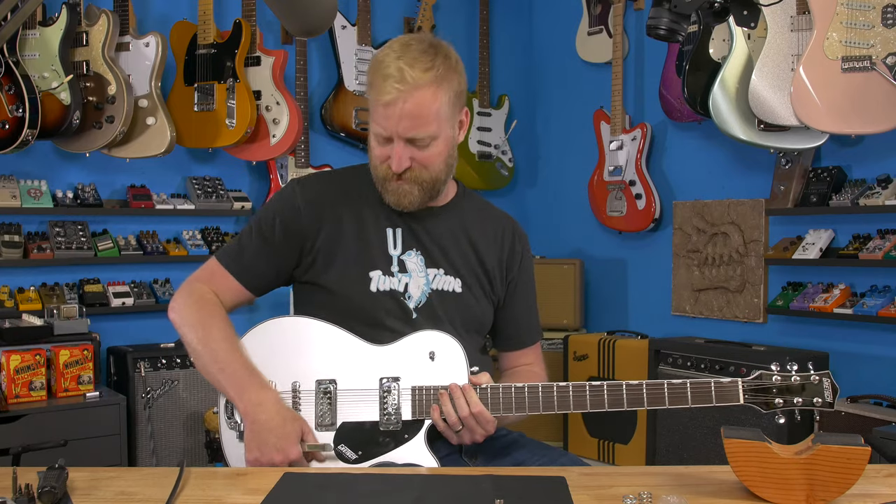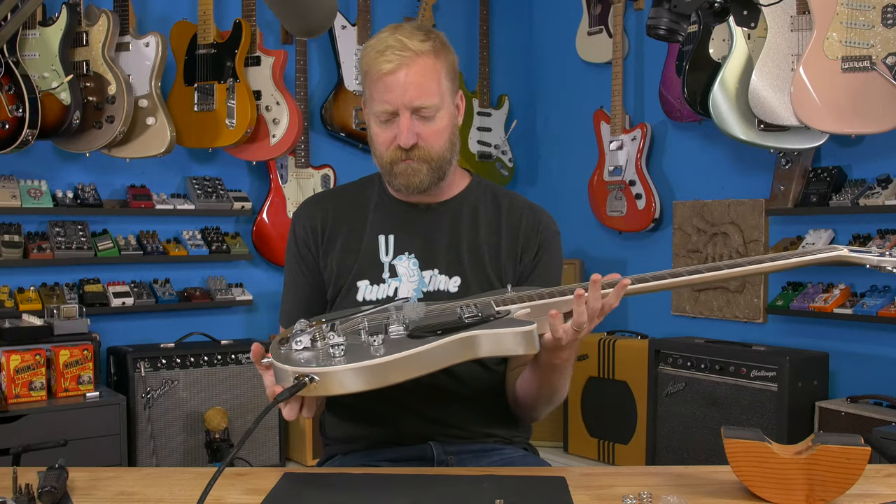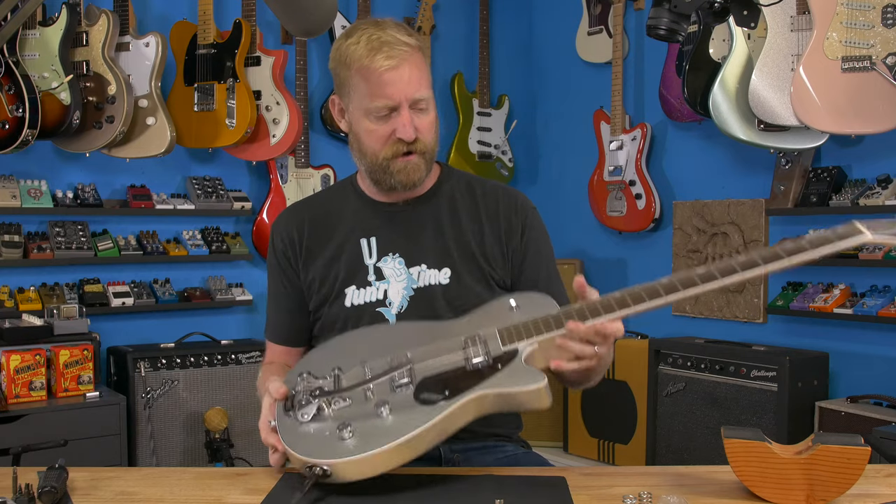Hey everyone, I'm Ryan, you're watching 60 Cycle Hum, and in this video I'm going to do something very simple. All I'm going to do is swap out springs on the Bigsby on this Gretsch baritone here.